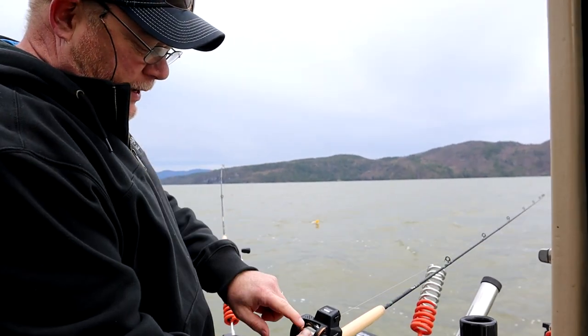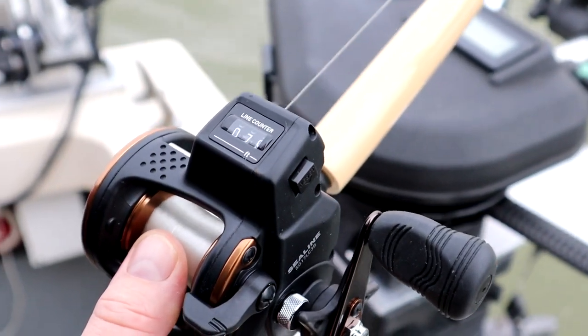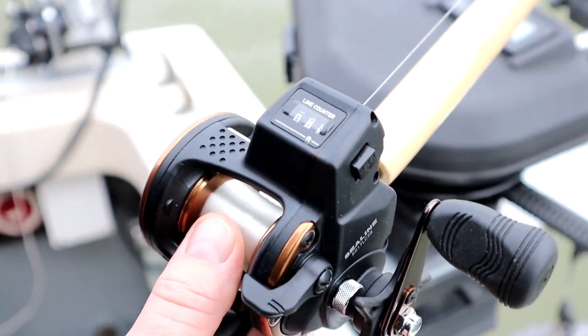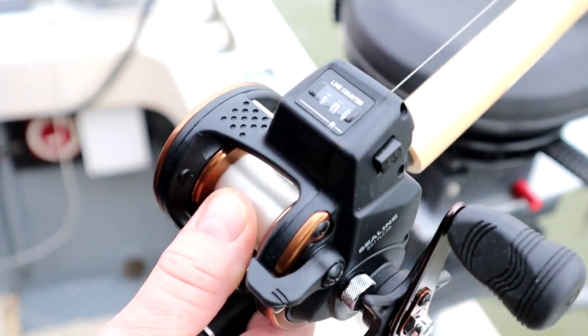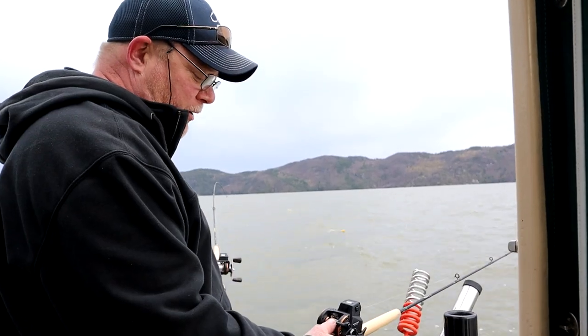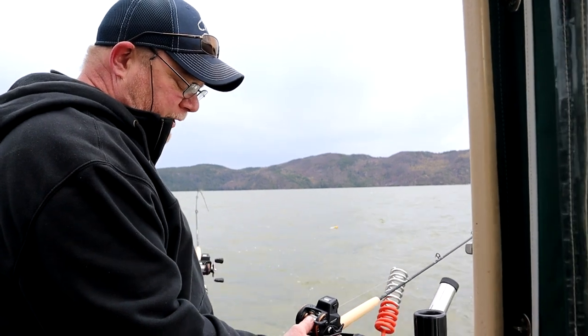When deploying the disc, keep your thumb on the reel to apply tension so the spoon stays correct behind the disc. If you just let it free spool, the disc will fall and you could hook the hook back into the line or have your spoon not running correctly. So just slowly let it release.